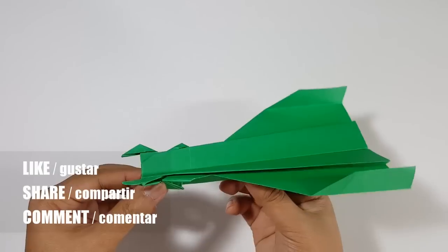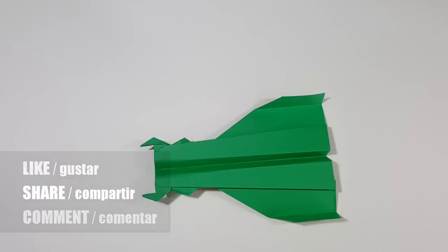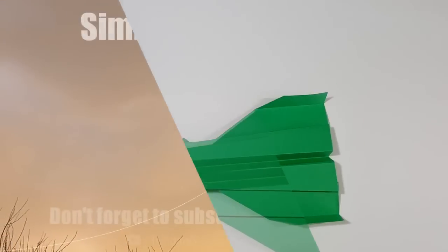If you like this paper airplane, why not add a like to the video and share the tutorial with your friends. Subscribe, and thank you for watching. Bye bye.